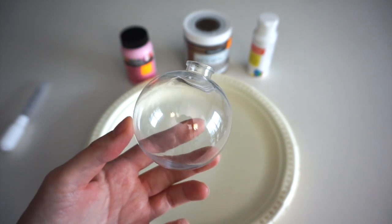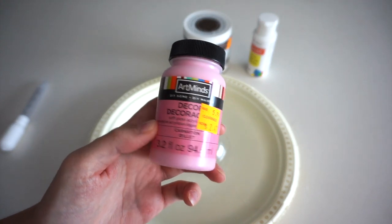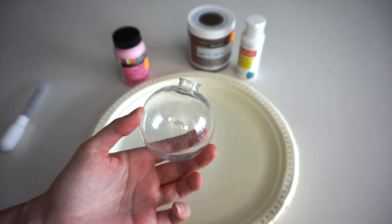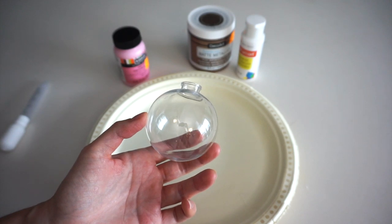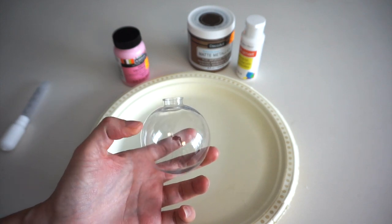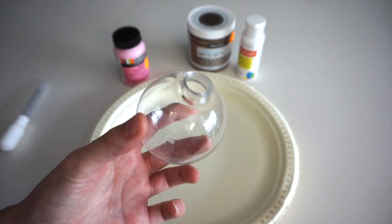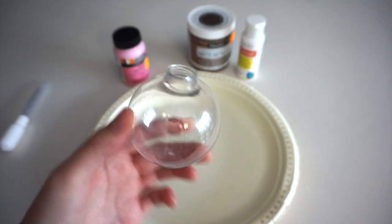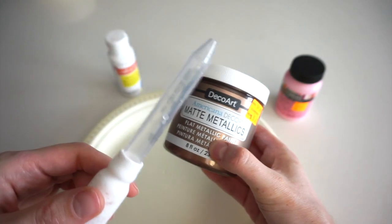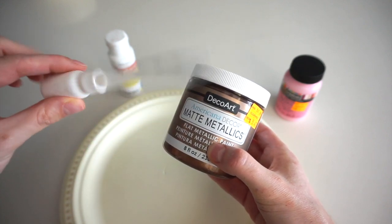For this ornament I'm going to attempt to do kind of a swirled effect with three paints: this pink one in the shade Carnation, this one in the shade Aged Bronze, and this plain glossy white one. I've seen people say it helps the paint stick to the sides of the ornament if you clean it out with rubbing alcohol or vinegar first, so I poured a little bit of vinegar inside and swirled it around and let it dry overnight. Since this jar of paint is much too large to pour into the ornament, I got a dropper from the drugstore for about $2, and I'm going to use it to suck up the paint and squirt it inside the ornament.